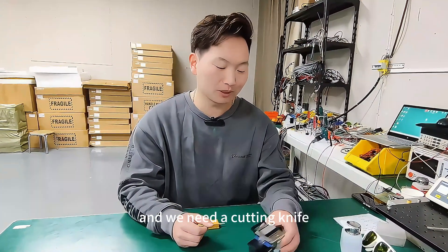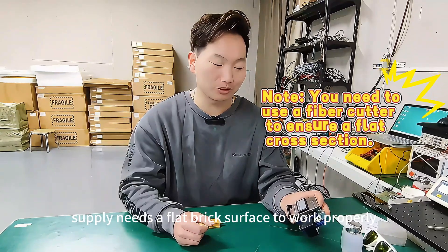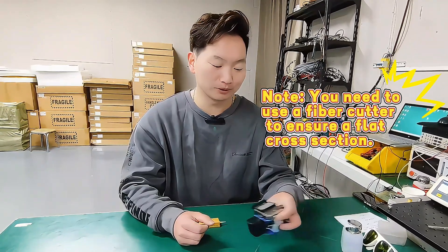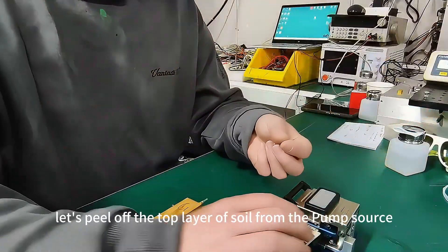We're now getting ready to test the device, and we need a cutting knife because the power supply needs a flat surface to work properly. We need to use a cutting knife to make a cut first.